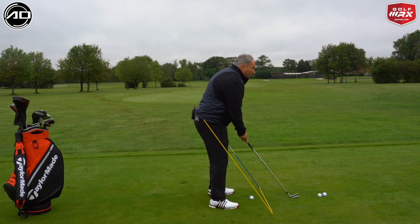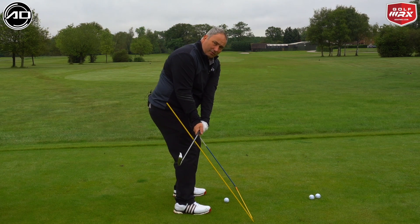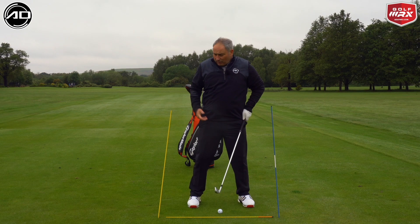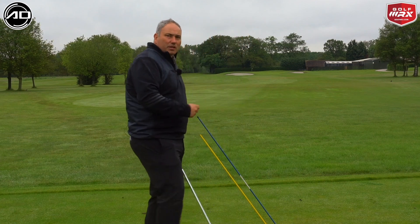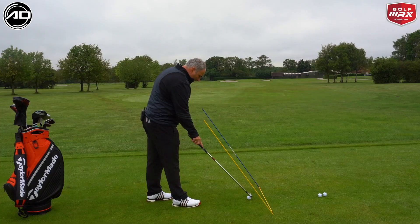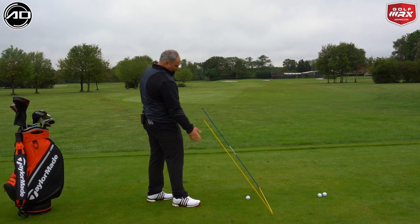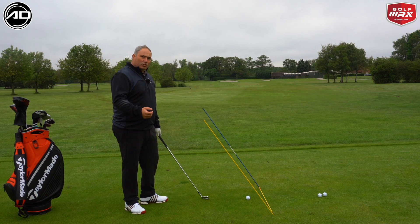Another good way of using the station is to actually step through it. From here, try and feel on the downswing we would hit the stick to allow us to feel that depth, turn through, and then hit the stick on the way through with our handle to feel the depth on the follow-through. If we wanted to favour one station over the other — to work more on the pre- or post-impact — we can do that to help favour our swing shape. Just be careful: if the face is quite open or the path goes right, you might hit the stick, so do some practice swings first.